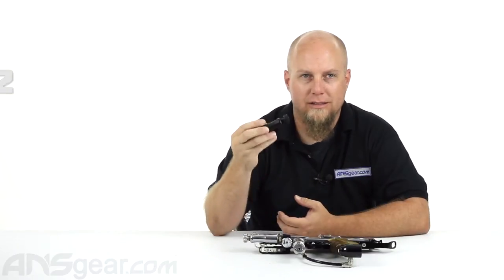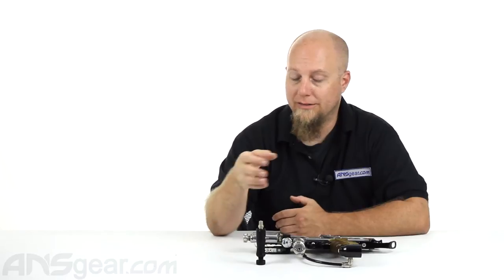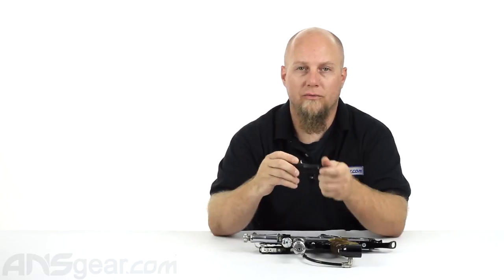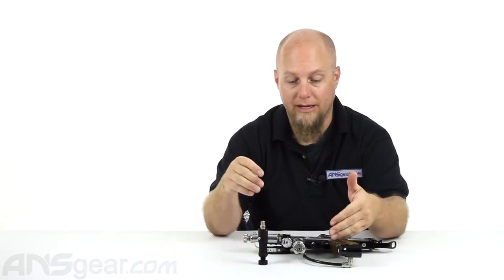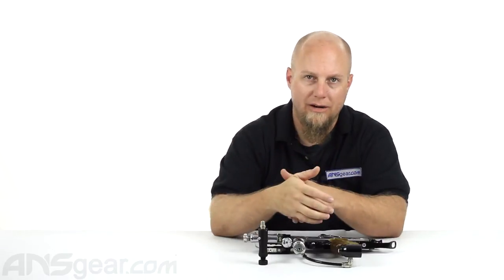If you aren't familiar with auto cockers, this might be something new to you, but if you've dealt with cockers, then this is probably something you're very familiar with. Basically, what a Jackhammer II is, is just a fancy word for a regulator. This is a second-stage low pressure regulator. It's going to take your pressure coming in, that's already been regulated by your first stage regulator, and regulate it down even lower.